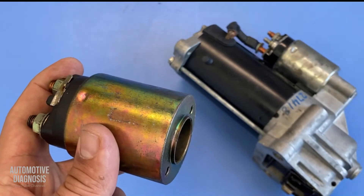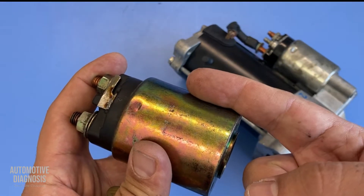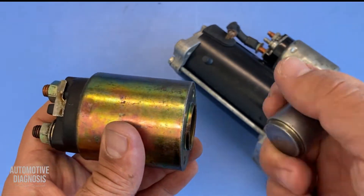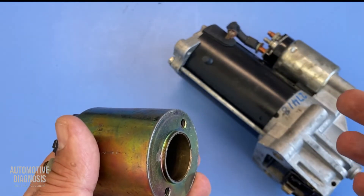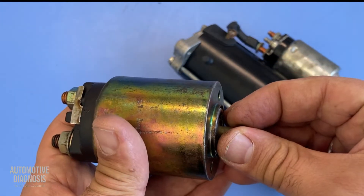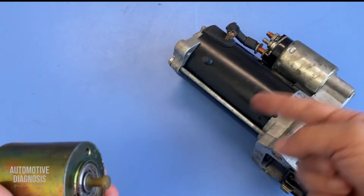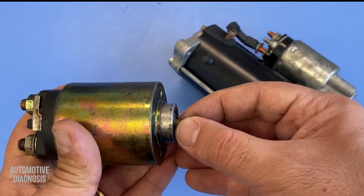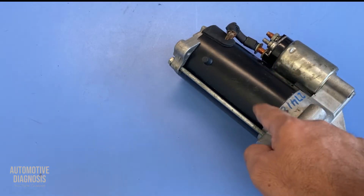This is how the solenoid works. But if those two coils inside the solenoid don't work properly, the solenoid won't work properly and you won't be able to start the car. If one of them isn't working, the magnetic field at the beginning won't be strong enough to pull the plunger in — so no cranking at all. But if, for example, the holding coil isn't working properly, the plunger may move in but it won't stay in position to keep the starter engaged — it will disconnect and return to its original position.